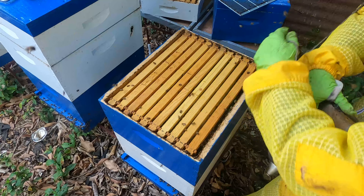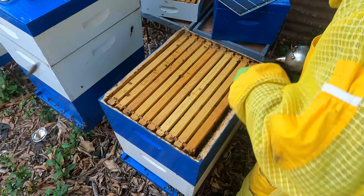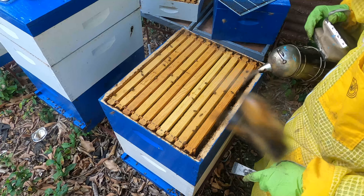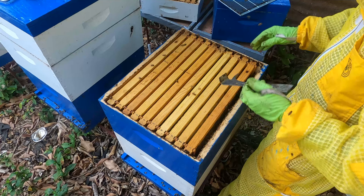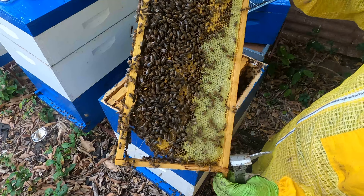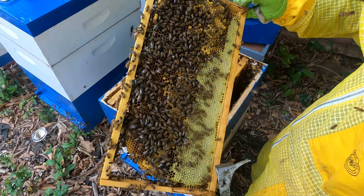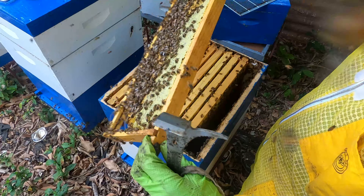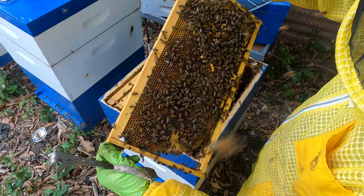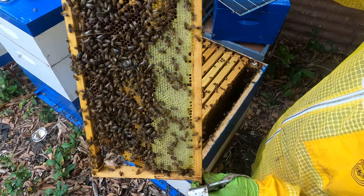This is the top section of the double brood chamber setup. We don't necessarily want to disturb everything here — we're just checking the end frames and probably one or two middle frames. First frame out, you see a lot of honey on this frame as well — capped off honey. Even if we're a little bit greedy we could take this frame. The other side has more pollen. It's a drone frame that will eventually cycle out of the hive soon.